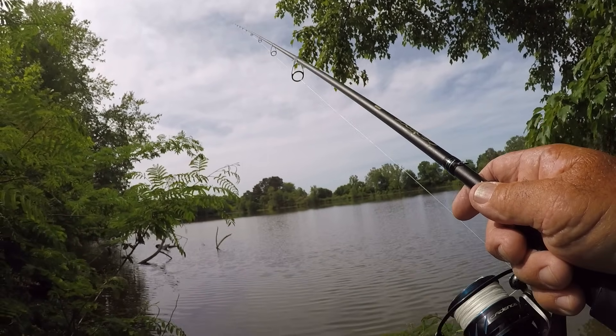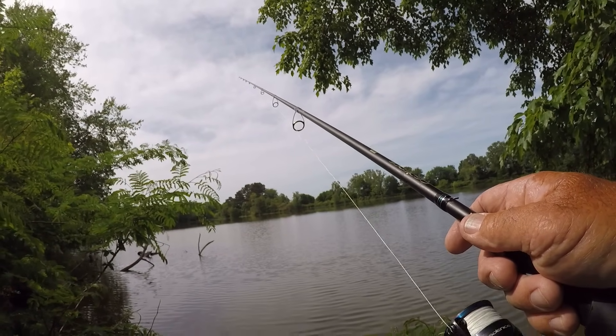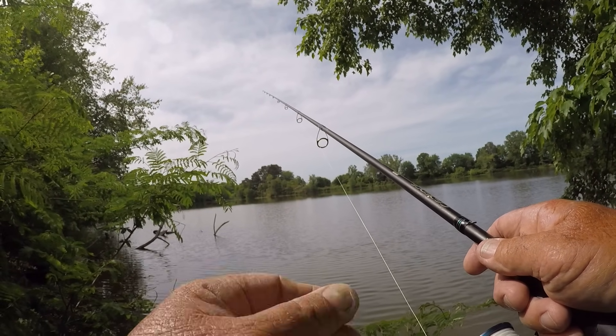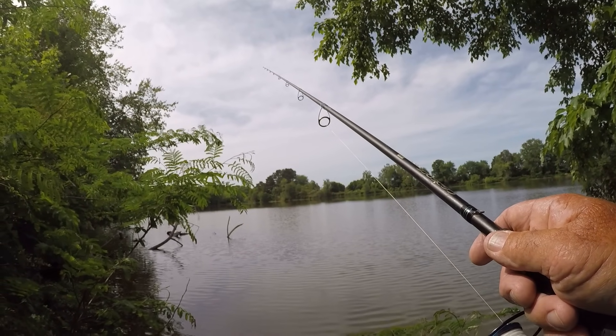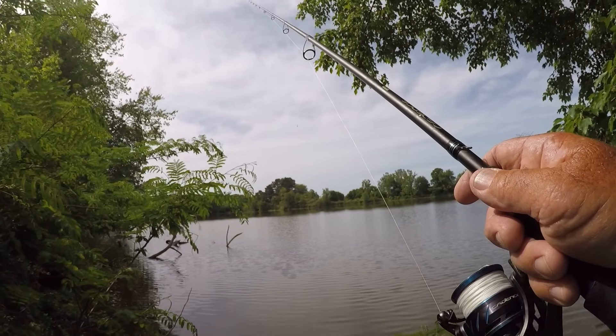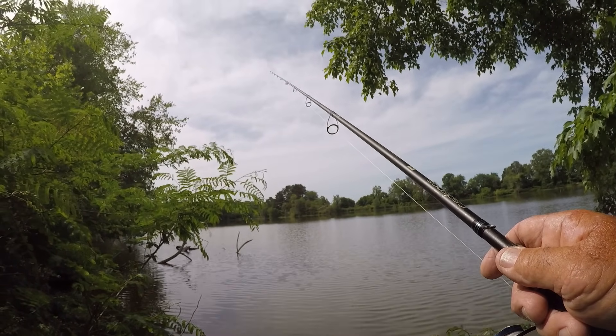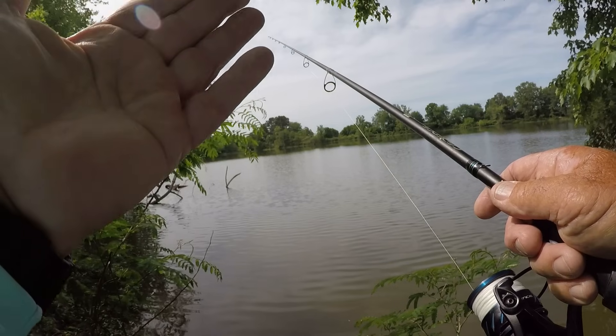They're right at the end of that, and we might catch another one right there. I'm just moving this bait real slow — picking it up, letting it fall back — just like you would a regular trick worm if it was rigged weedless.